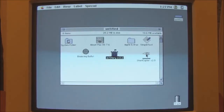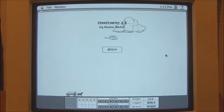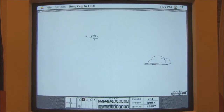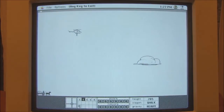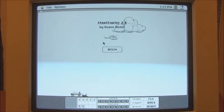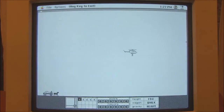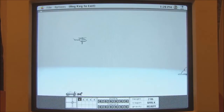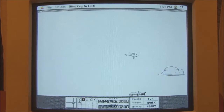Which is Stunt Copter. What do you do here? Oh! You have to drop — ah, now I've got it. I need to drop him onto the back of the... Oh, I nearly got him! That's how you do it.